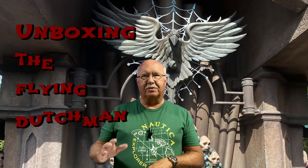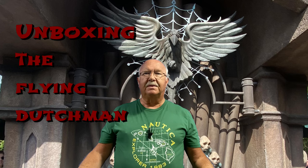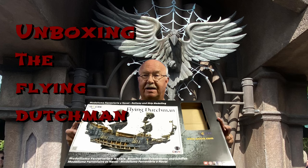Hi, this is Boiler Dan Munn and welcome to my channel if you're a first-time viewer. I have been building model ships for a few years now. My next building project is going to be the Flying Dutchman.